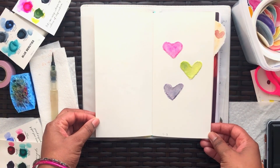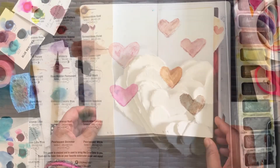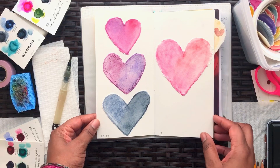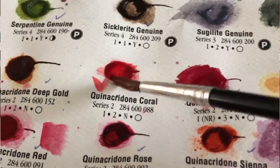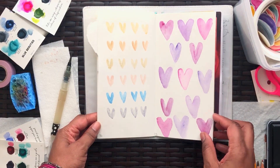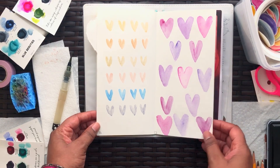For the first few days I worked on watercolor paper and then I tore out the heart shapes. On each of the hearts I used my Daniel Smith dot cards. I was going to use the dot cards that I made in my previous video, but I just really wanted to work with the Daniel Smith colors.